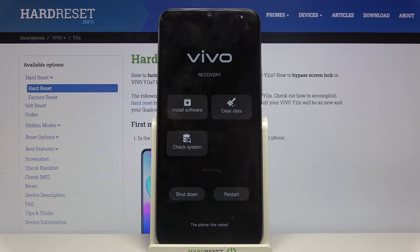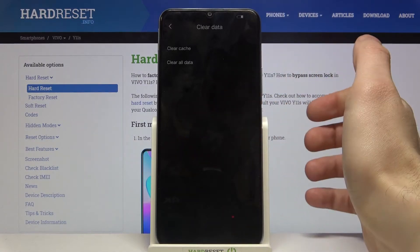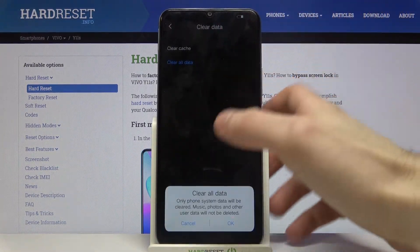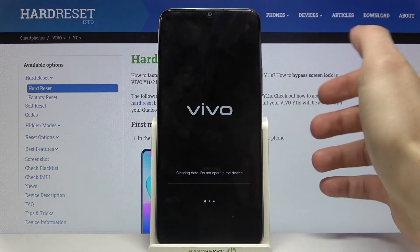Here in the recovery mode, you have to select clear data and then clear all data, and then confirm it by tapping OK.